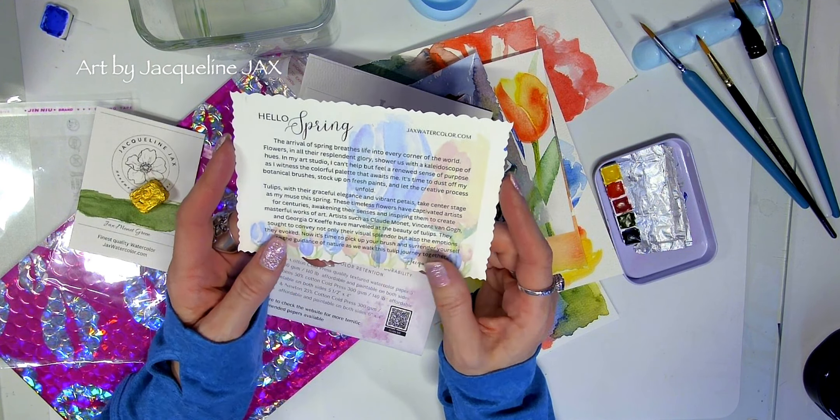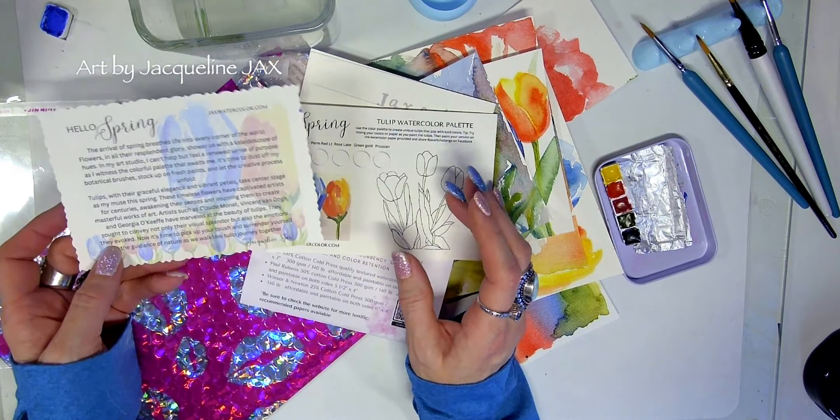When you open it, you'll get a lovely 'Hello Spring' card about the arrival of spring and how it breathes life into every corner of the world. Here in Ontario, Canada, it's a kaleidoscope of hues — I look forward to this time of year, paint outside, go for walks with my dogs. Tulips in particular have that grace and elegance and really take center stage. Claude Monet, Vincent van Gogh, and Georgia O'Keeffe all did some of the most beautiful tulip paintings, and I've outlined their work on the back of the card.